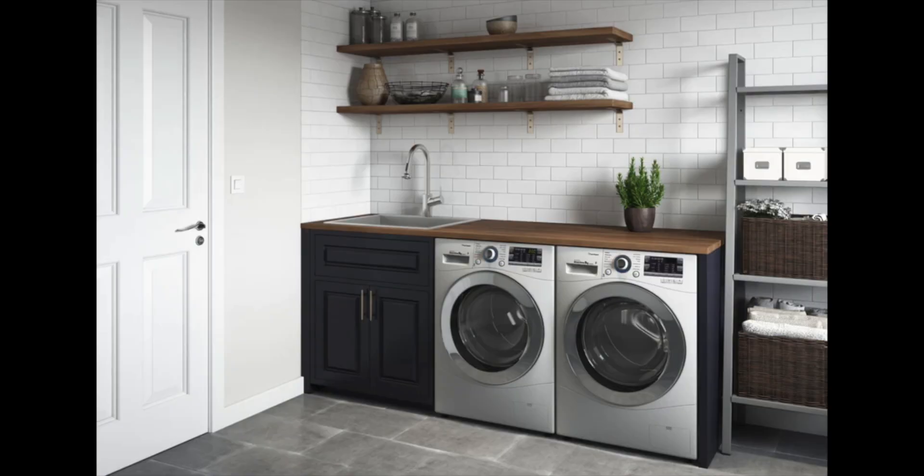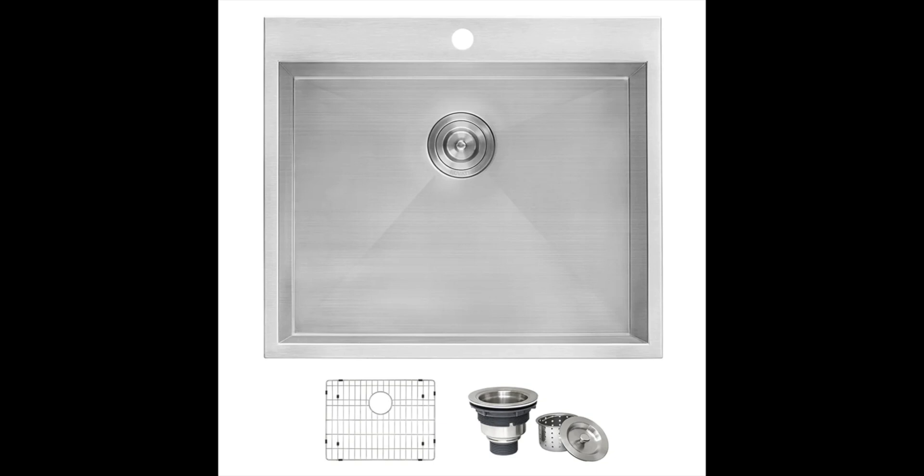The T304 grade 16-gauge-thick stainless steel construction makes it a heavy-duty sink for your mudroom.